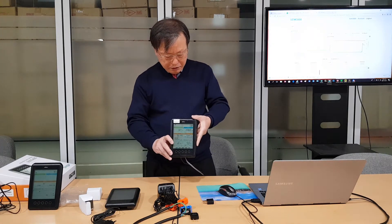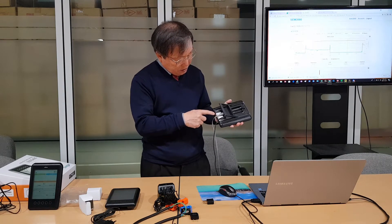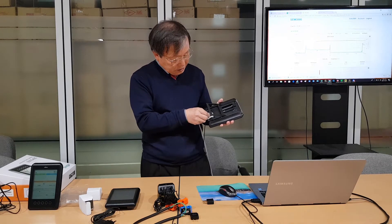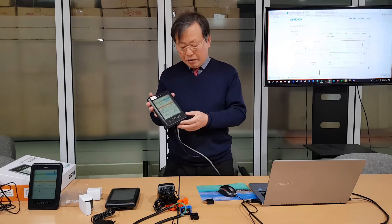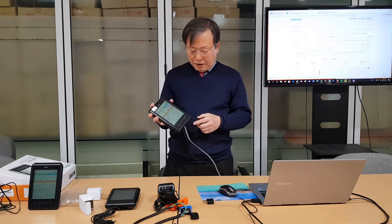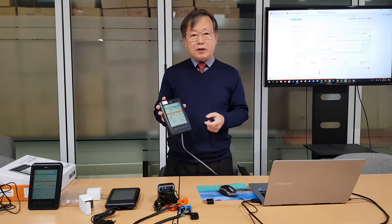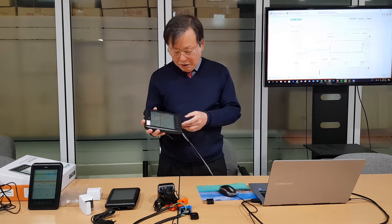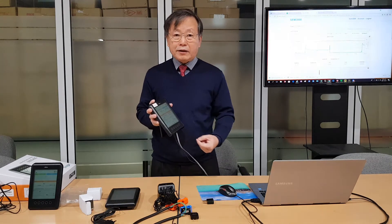After you connect the power, if you also connect a LAN cable, you can access cloud service. By connecting the LAN cable, the device clock will be synchronized automatically with the internet time clock, so the clock will be calibrated automatically.